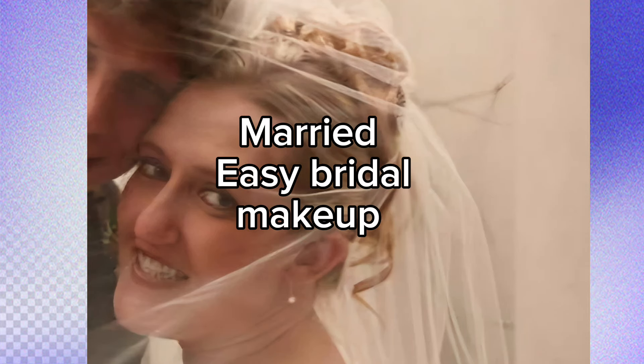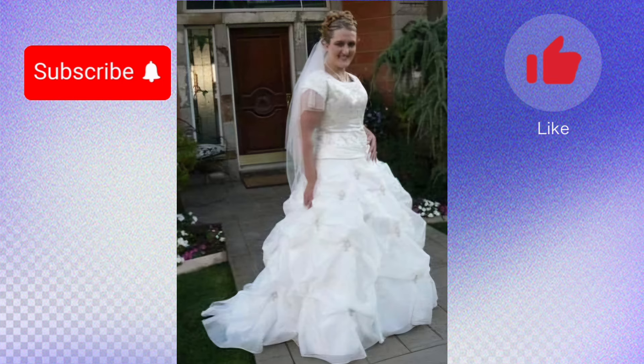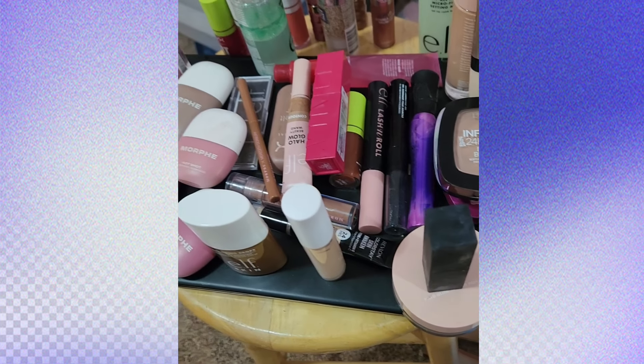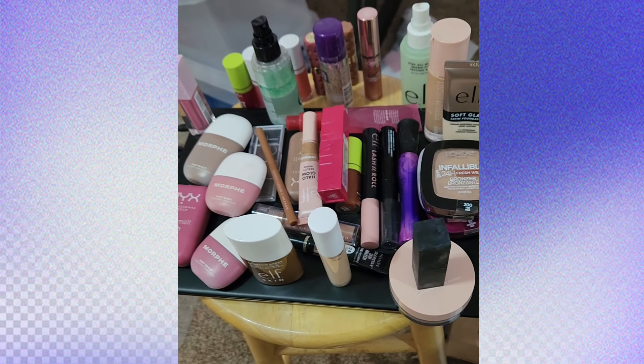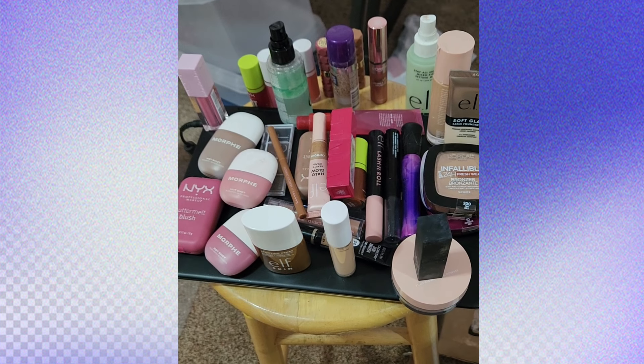Hi guys, welcome back to my channel! Charlotte Clark here. I'm going to be showing you some bridal makeup. If you've got a wedding coming up, I'm going to show you how I did my makeup look today using drugstore products. I've been asked to do this for a while and I've been busy, but I'm going to do some bridal drugstore makeup recommendations. Are you freaking out about your wedding coming up? Come here, I got you — sit down with me. I'm going to help you out and show you how to do your makeup using drugstore products so it will be simple and easy.